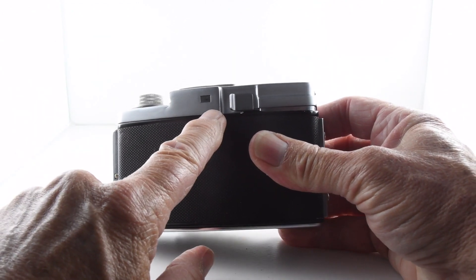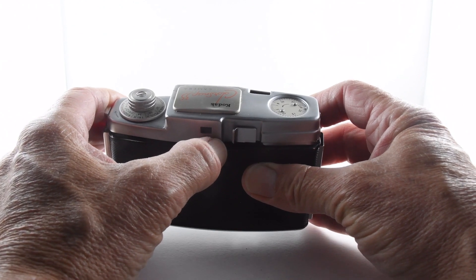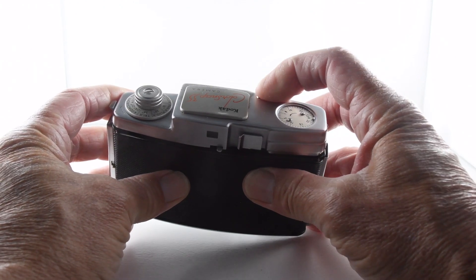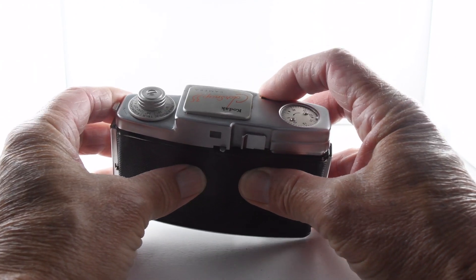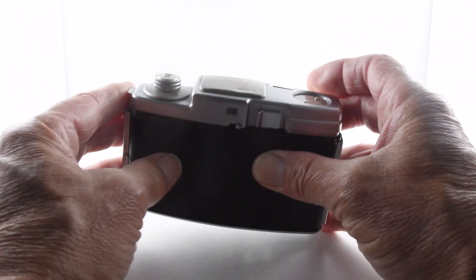And then we have an opportunity to do double exposures. This allows us to cock the shutter without advancing the film, so you can do as many as you like — there's no limit to that. So there's plenty of creative control there.